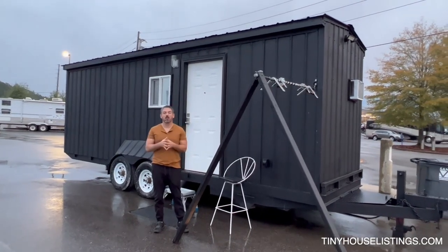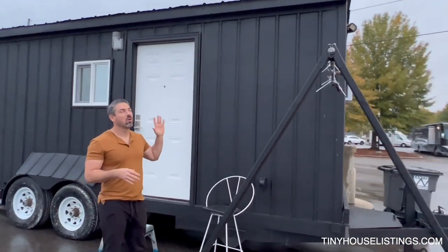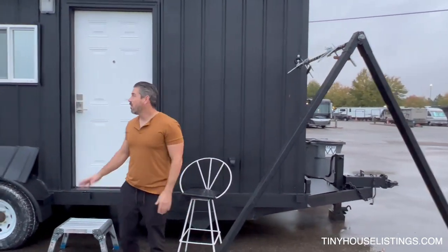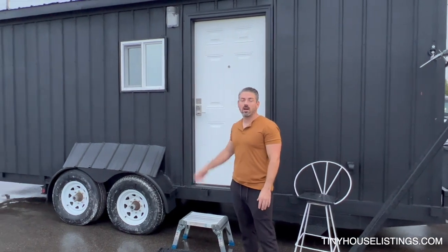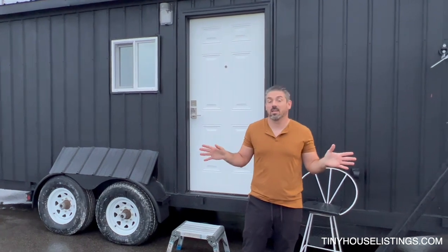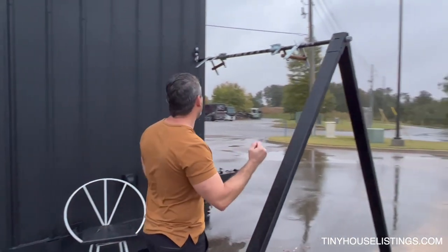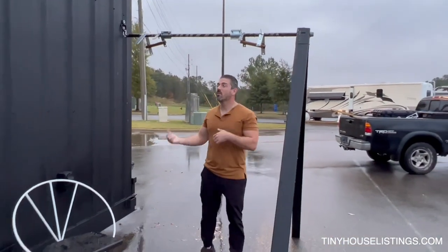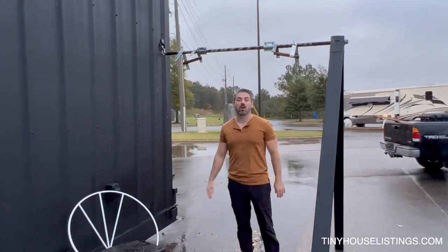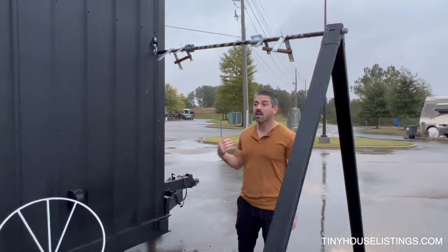I wanted to show you the outside of Penelope. I went with a matte black paint from the roof all the way down, and all of the accessories are matte black with a crisp white door on the outside — it just looks really cool and stands out against anything else on the market right now. Another feature I added is a pull-up bar right here. It completely comes off of Penelope but gives you a chance to work out and do a variety of workouts while on the road, and it comes off and sets up very easily.